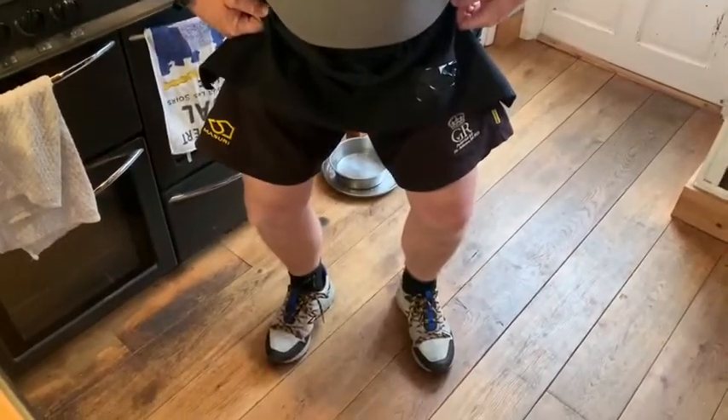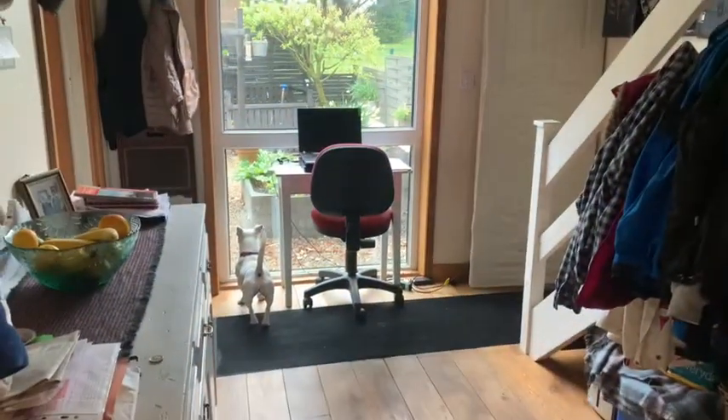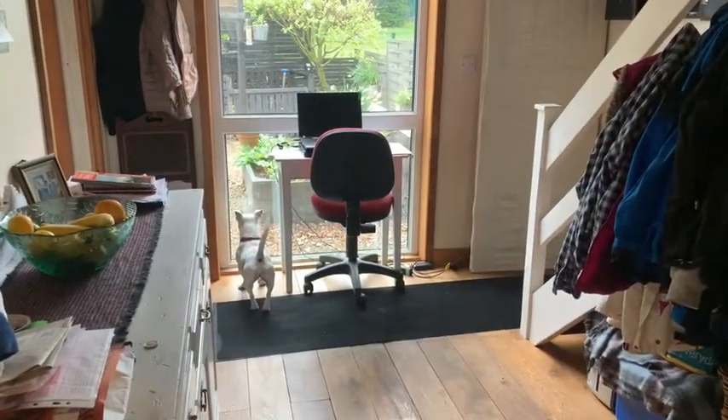Hello everybody and welcome to another edition of the Short Cook, so called because I'm wearing the shorts, not because I'm just under six foot. That little chef through there is Chef Whitey, who has taken up the usual position of barking at the live pigeon in the garden, which one day may be on the bench — who knows.